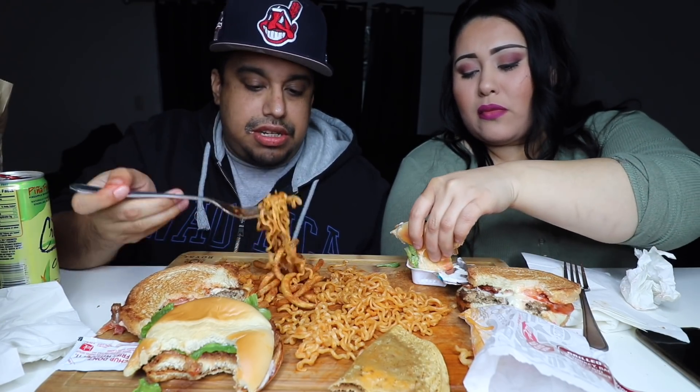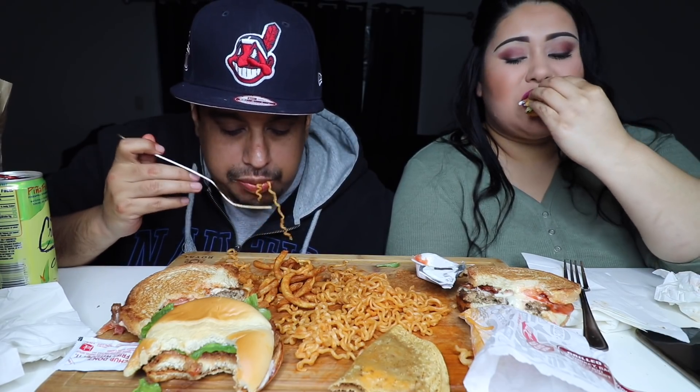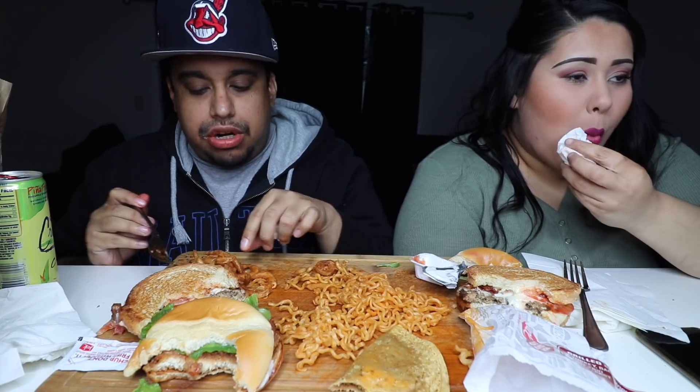Yeah, what I mean is Carl's Jr. Get out there and get you some ramen, try it out. All of that sourdough — it's good. It's really good. I didn't even need the sourdough, the ramen itself is great. We were hungry, that's why I'm eating kind of slow. I'm getting full. I'm getting fired up though.